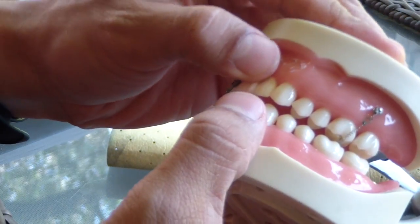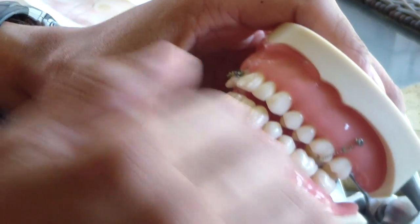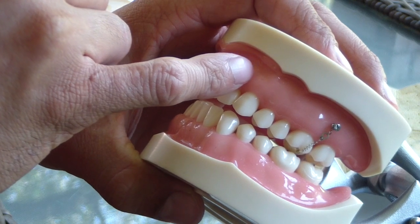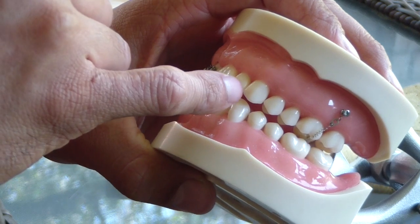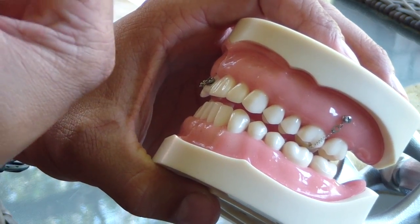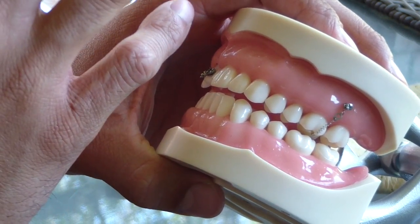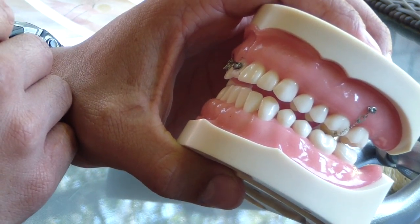This comes into play especially in the aesthetic zone when you have a large recessive defect and you want to do a connective tissue graft alongside a coronally positioned flap. You've placed some vertical releasing incisions and you want to bring the papillas coronally. You use the vertical mattress in the interproximal region in an effort to control the situation, re-approximate those papillas, and fixate them in the position you want — hoping that they will heal that way. So that's it. Cheers.